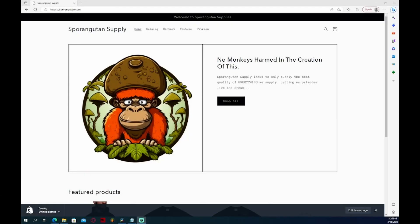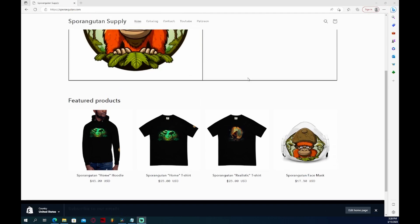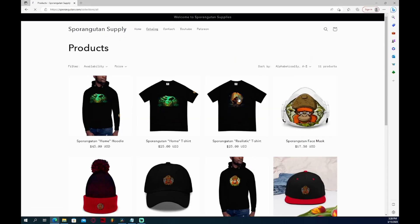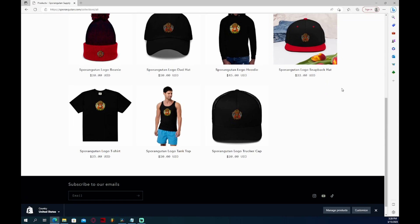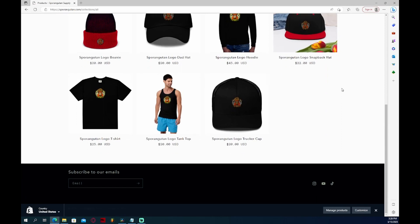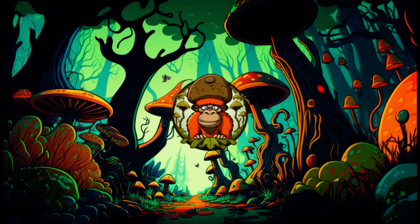Real quick before we go, I have a website that I just created giving you all the opportunity to support the Spore Orangutan by wearing my merch. Doing so helps me to turn this into my full-time or even part-time job. We have some really nice hats, shirts, hoodies, or even face masks that you can wear to show your support while doing your mycology work.